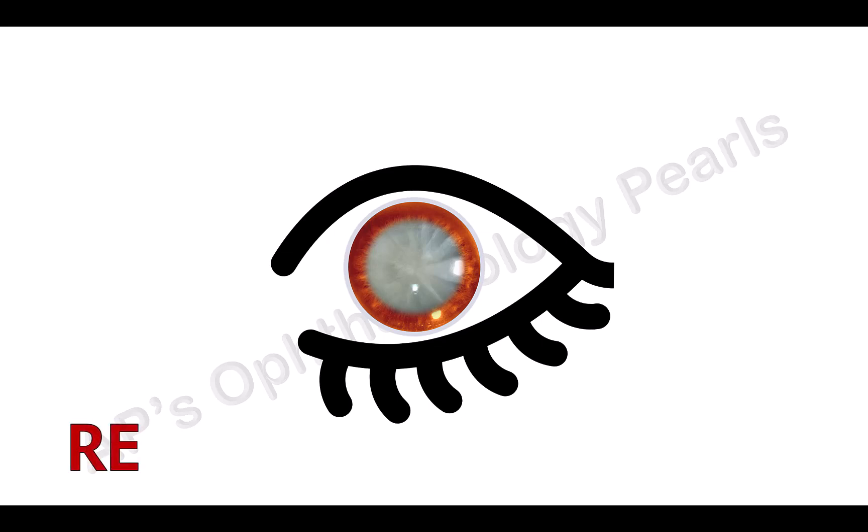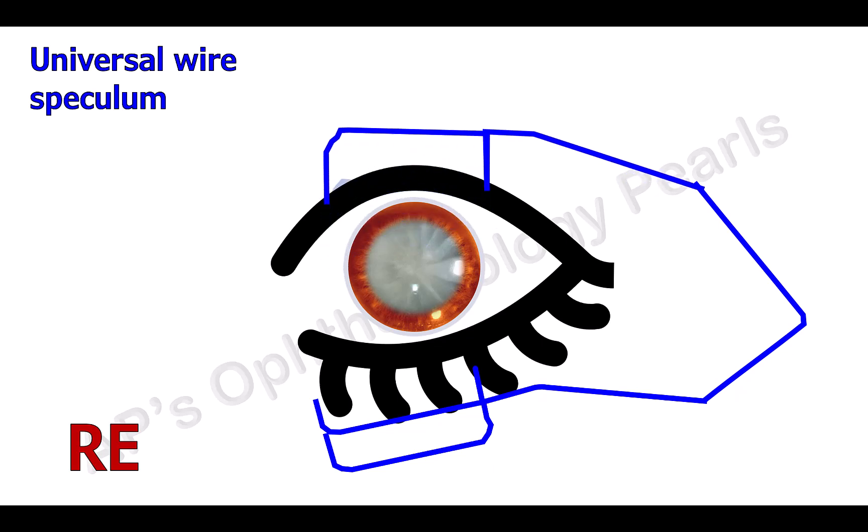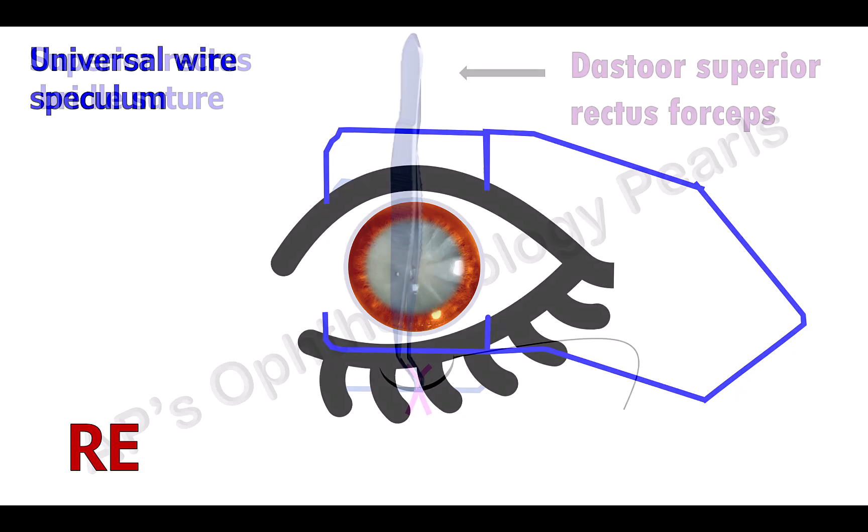Since the surgeon operates from the head end of the patient, this is the superior aspect and this is the inferior aspect. After anesthesia and prepping, a universal wire speculum is inserted to keep the eyelids apart to allow easy exposure for the surgery. It is called universal because it may be used for both the right and left eyes.